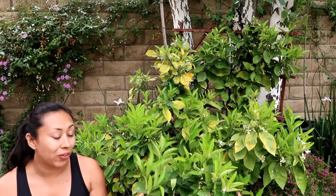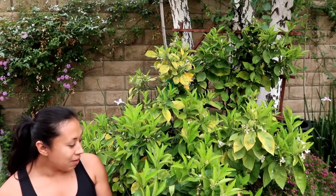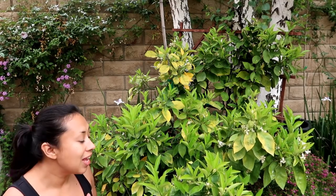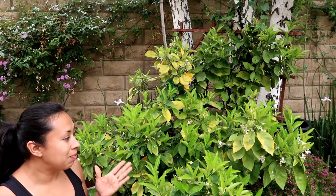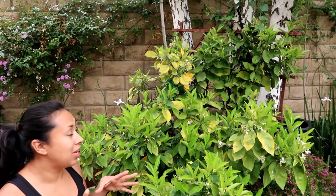Hey guys, Diana here from Garden Love. Today I'm talking about my navel orange — if you've followed me for a while you know I've been growing this in a container for quite some years. Last season I got tons of oranges; they were amazing and so delicious. I am going to be transplanting this tree into a bigger container. It's been in this one for about seven years.